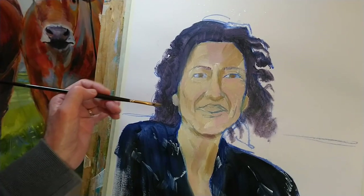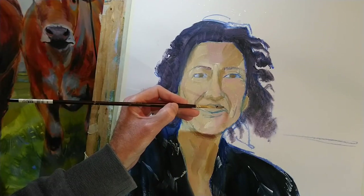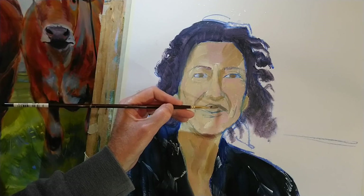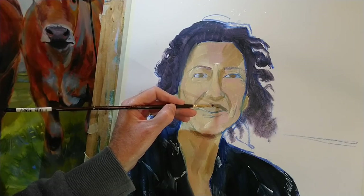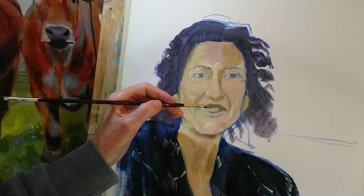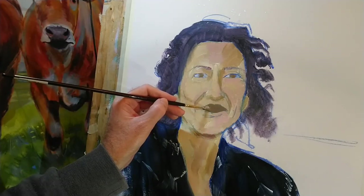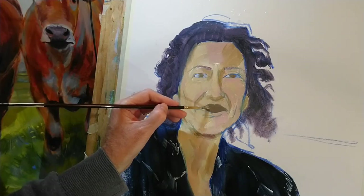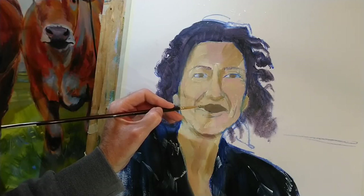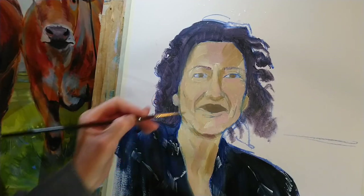I think I'll use that same color — the brown — for the mouth, though tone-wise it's way too dark. Nevertheless it's going to get me going in the right direction and I'll come back to fix that momentarily.